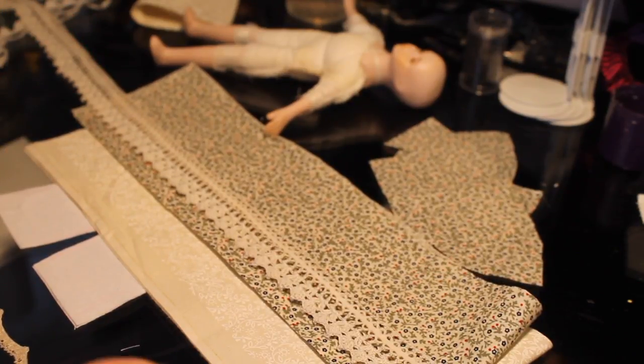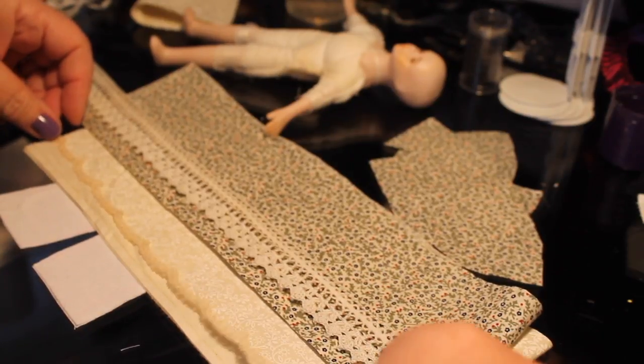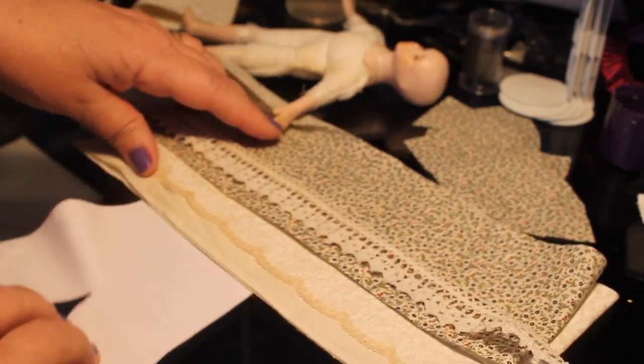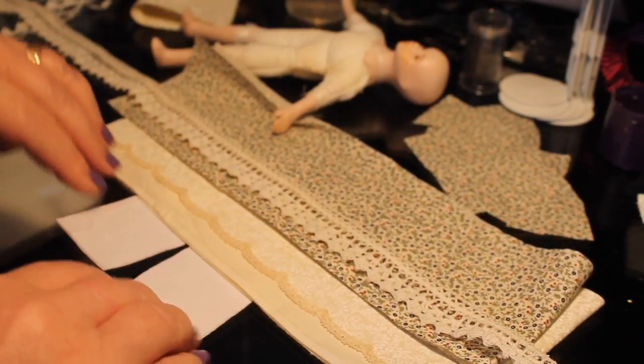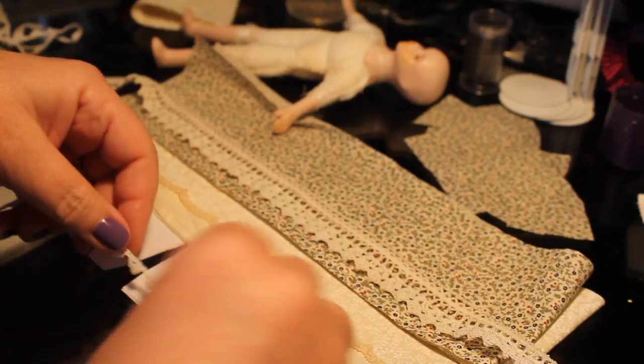That lace is going to go across the bottom of the overskirt. Then I have this scalloped piece that I'm going to put across a little up from the bottom of the underskirt, and these are going to be the pantaloons. I have some cute little white lace that I'm going to put across at the bottom of those.